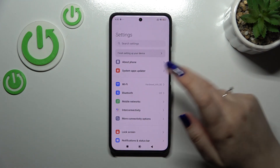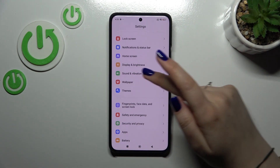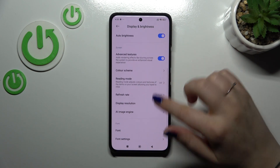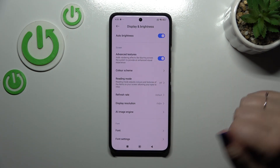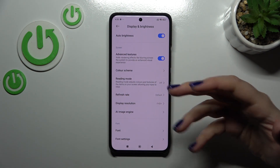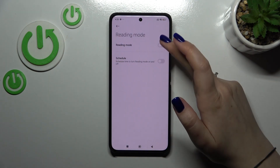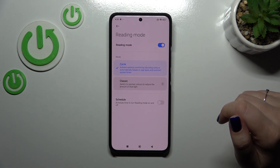Let's start with opening the settings and scroll down to find Display and Brightness. Let's tap on that. Then let's scroll down to find Reading Mode, because as you can see in this device, this is the name of the iComfort mode. Let's simply tap on it and then turn it on just by tapping on the switcher.